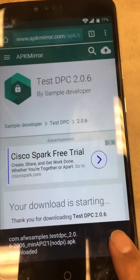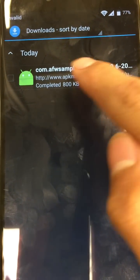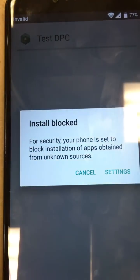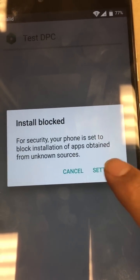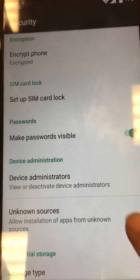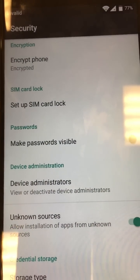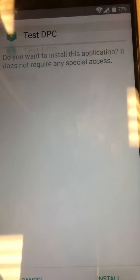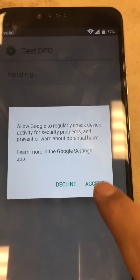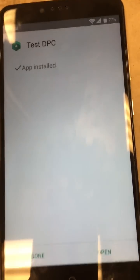Go ahead and hit open. Don't check the box — actually click on the app. Now go to settings, then unknown sources, click it on, and hit OK. Go back and click it again — this time it'll install. Go ahead and install it; accept is fine on that. That'll install.